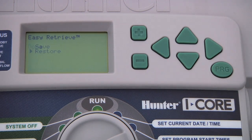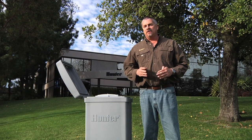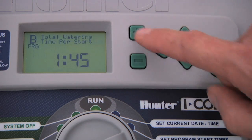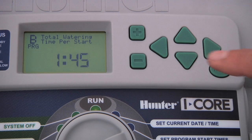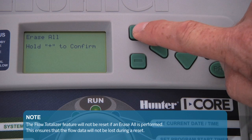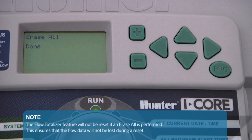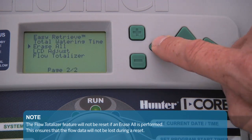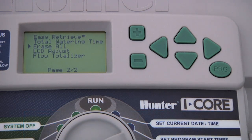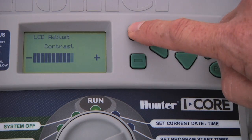To get out of any selection, you can always press the back arrow button. The next feature down the list of advanced features is total watering time. By pressing the plus button, you will see the total run time per start time for each individual program. The next function down is erase all — pressing the plus button will prompt you to hold it to confirm that you want to erase all the information programmed into the controller, putting it back to the out-of-the-box condition. Down the list you'll find LCD adjust, which allows you to adjust the contrast of the display up and down.